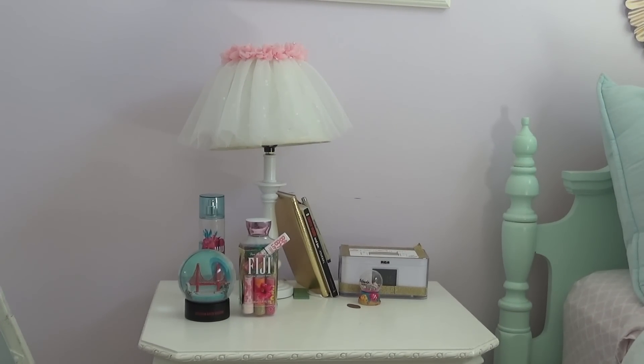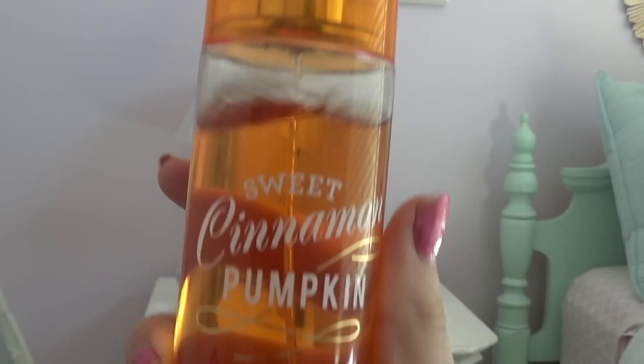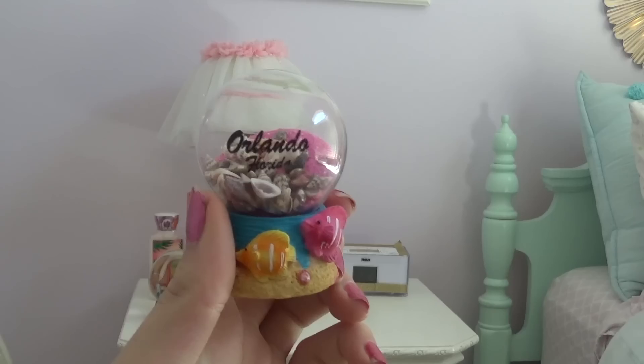All you really need to do on a bedside table is replace any perfumes or lotions and then just add anything else fall-themed you want to find.